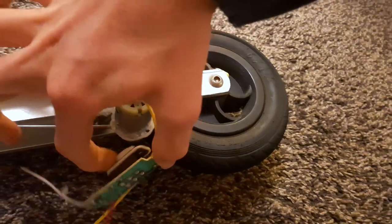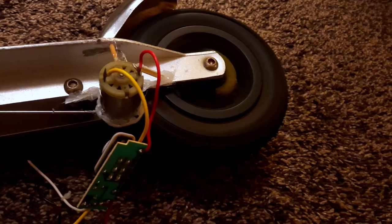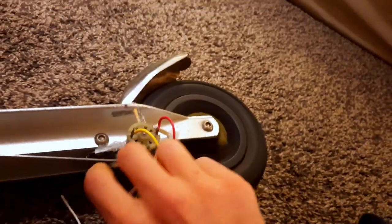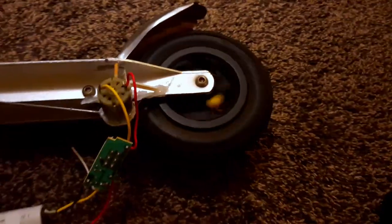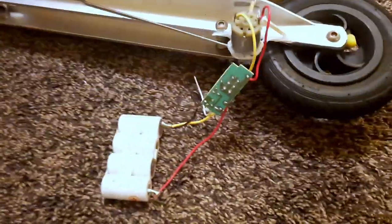Look at that — it does work! It's a bit noisy, but patience. Very, very good! And now I only have to stick the switch to the handlebar.